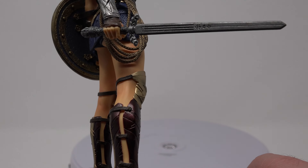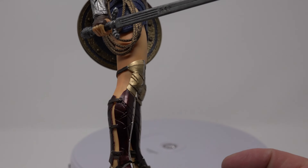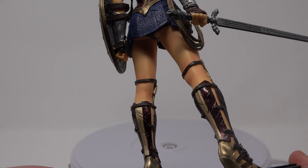I really like the golds on it too — the golds are very nice. And the red is actually more of a like a maroon, a nice really dark red. It looks really good as a contrast to the gold though, I will give them that.